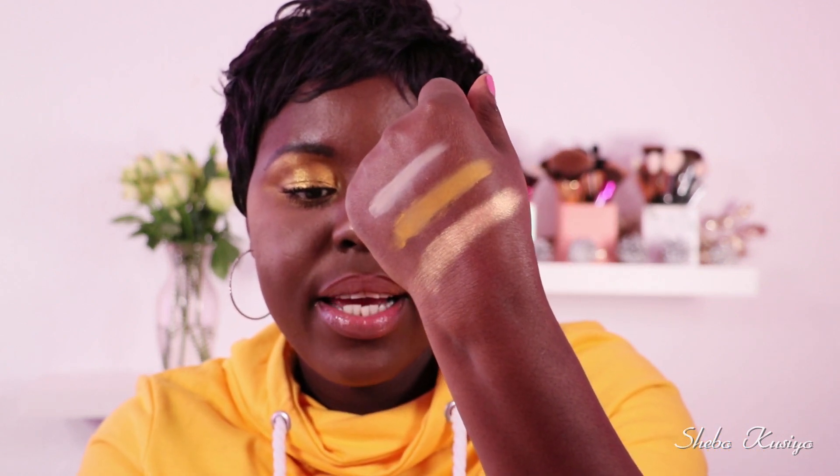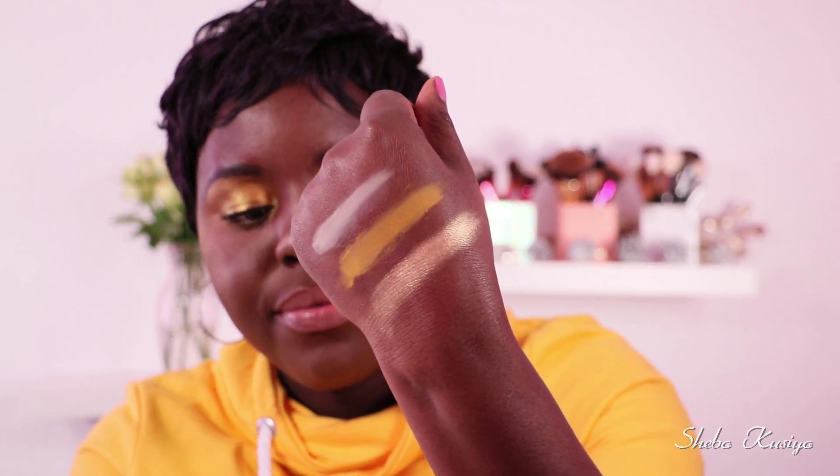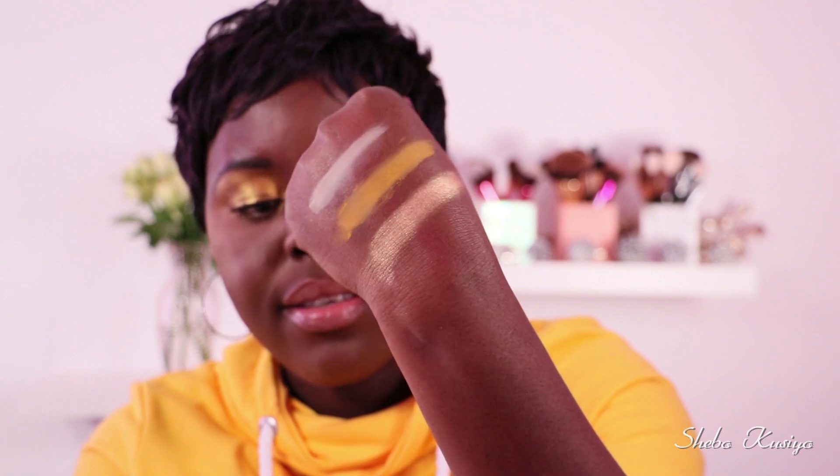Alright, so those are the two matte shades. Now let's move on to the shimmers. I'm going to begin with this one here at the top. Oh, look at that color right there! Let's apply this one right next to — wow, wow, wow! That is how the shade looks like right there, you can see that color.